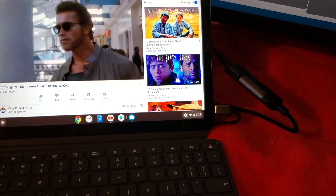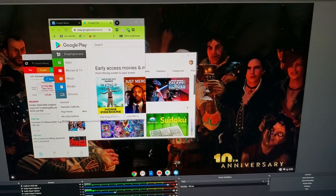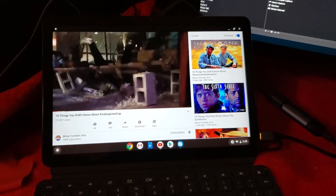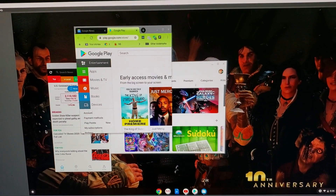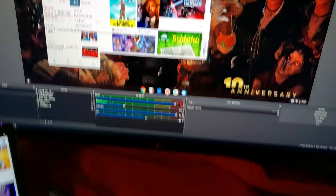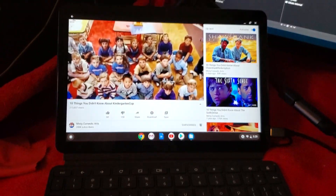If you did some research on the Lenovo Duet, you might have heard that the HDMI out wasn't working properly — it only went out at 30Hz, so most modern monitors couldn't display it. But it seems to be working fine. The Elgato doesn't like weird Hz for output either, so this seems to be working just fine.